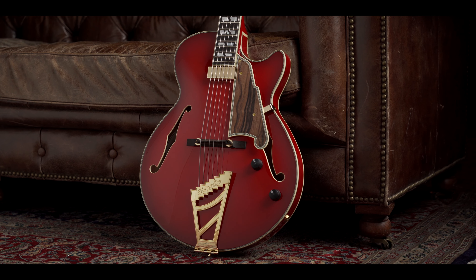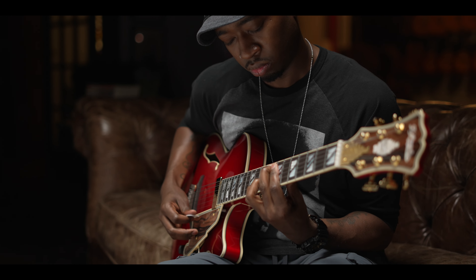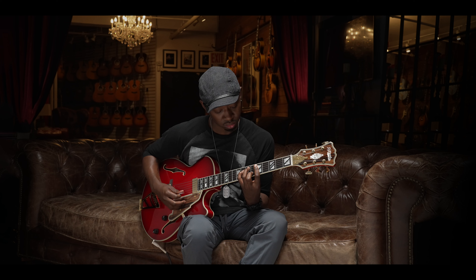I opened the box and saw the guitar and it was beautiful. The guitar gives me a versatile approach — it puts me in the mind of a jazz guitar, but it's still very comfortable to play other styles. I love semi-hollow bodies too, and so it's the perfect balance between a nice arch top and a hollow body guitar. When I play chords or any notes, it resonates through my body. I can feel it.